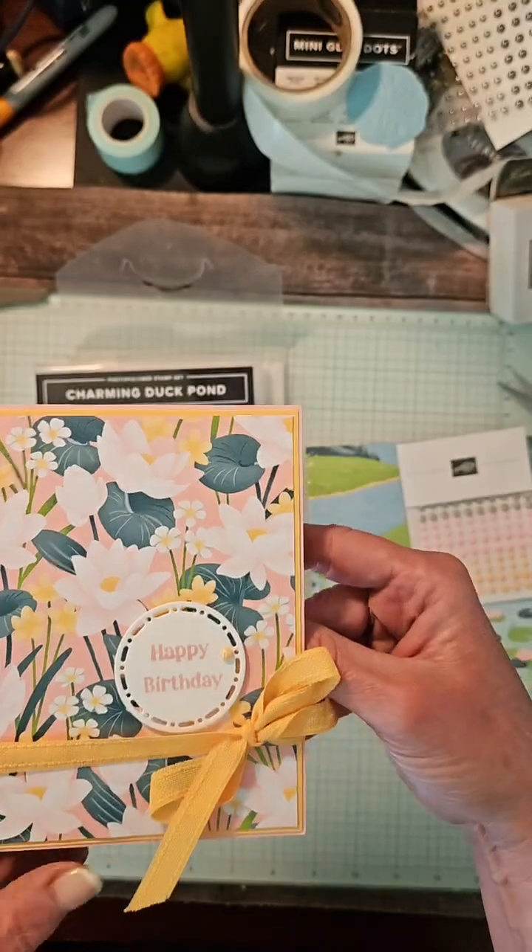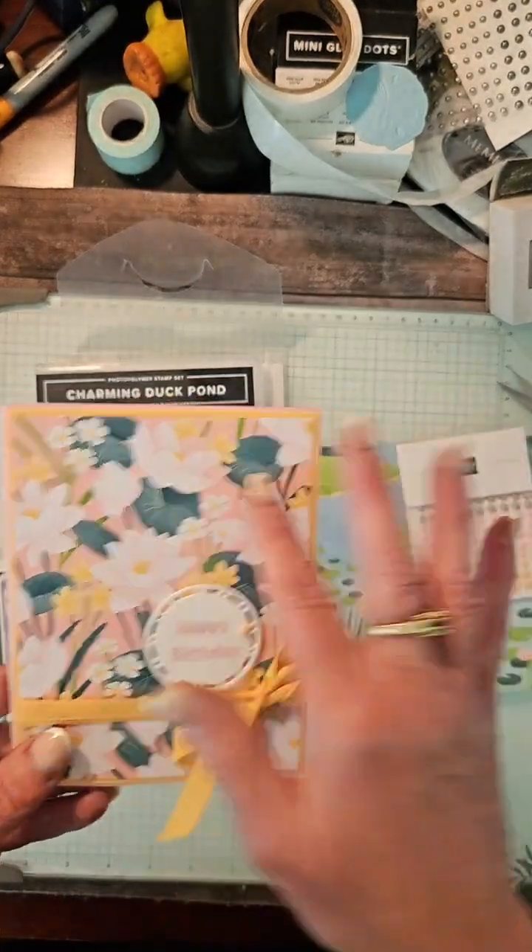How beautiful is this? This is the new peach pie. Isn't that gorgeous? I love this DSP.